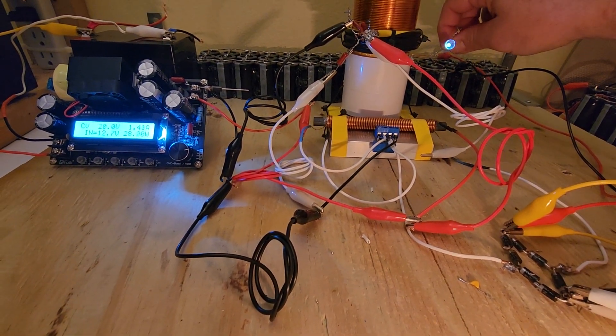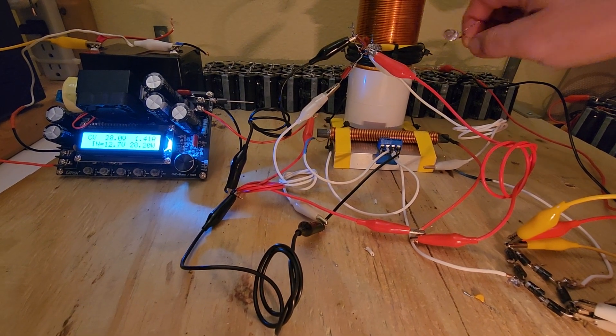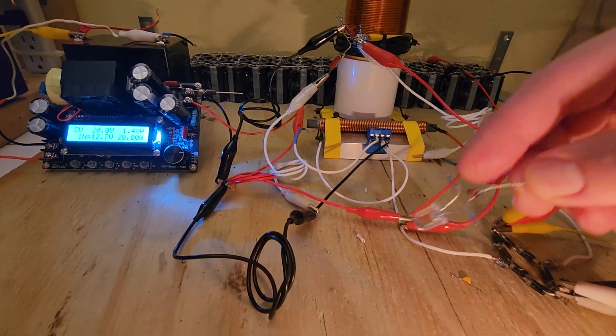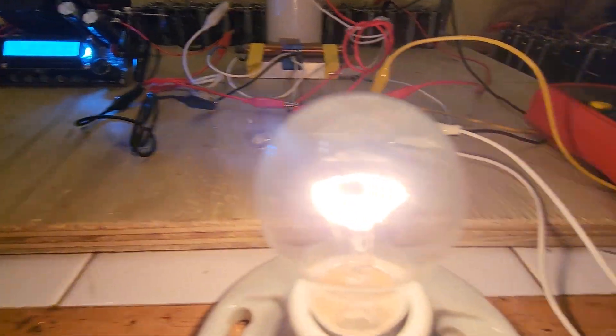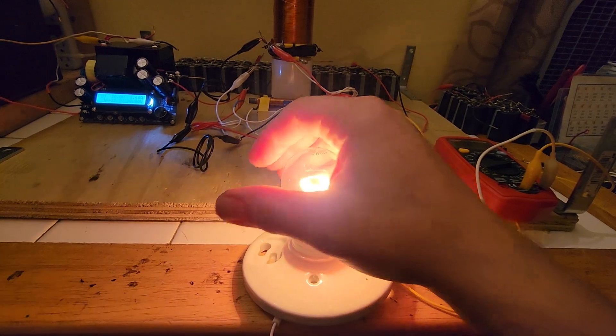This is a wireless coil not even connected in any way and it can do that. Here's the intensity of the bulb — a good amount of heat coming off of that, hurts to touch.